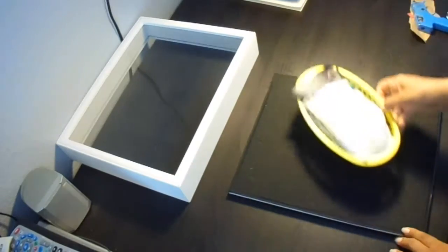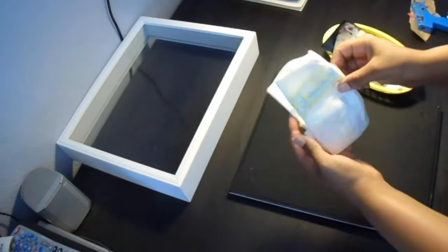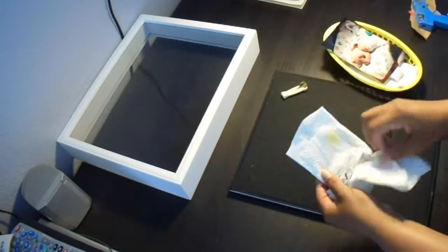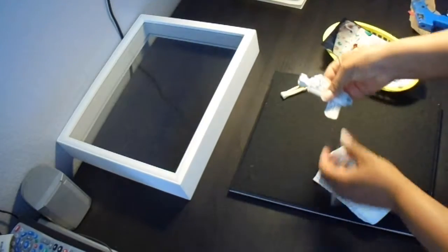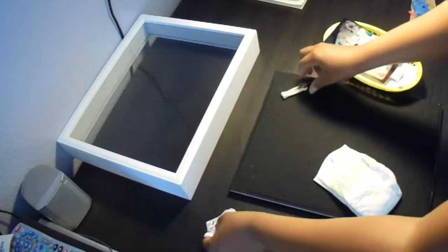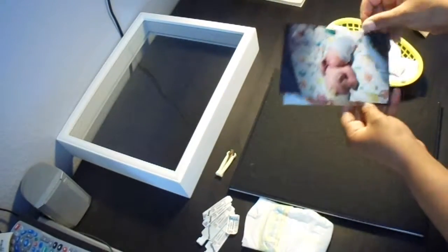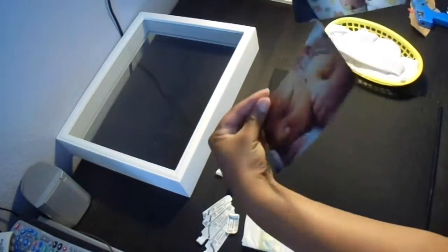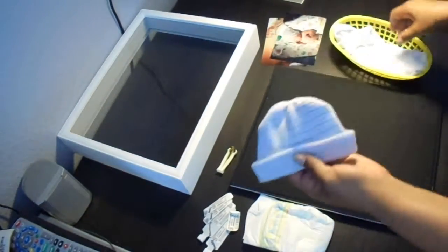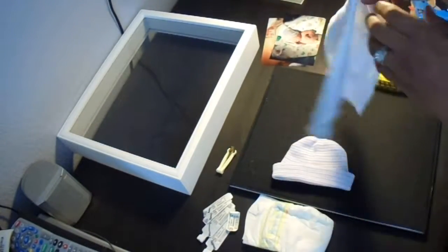The items I'll be using for my shadow box are a newborn diaper, my baby's umbilical clamp and his umbilical cord stub, as well as our ID tags for mom, dad, and baby. I'll also be using a couple pictures that were taken right after he was born, and the last two items are his baby hat as well as the shirt he wore after he was born.